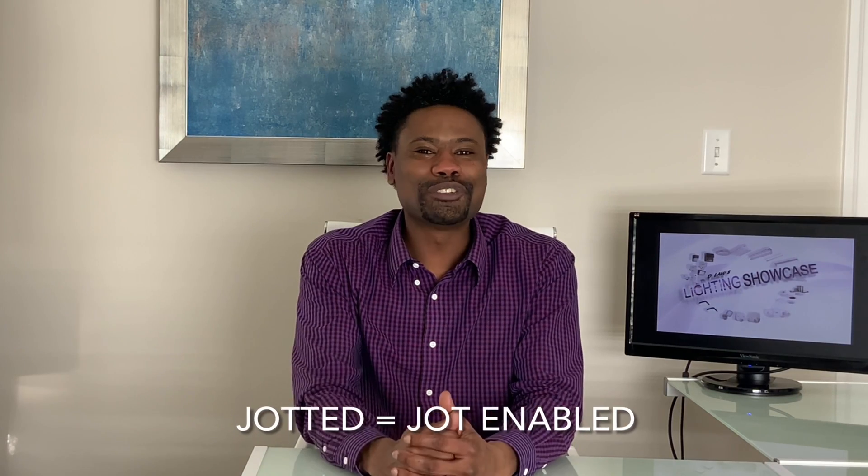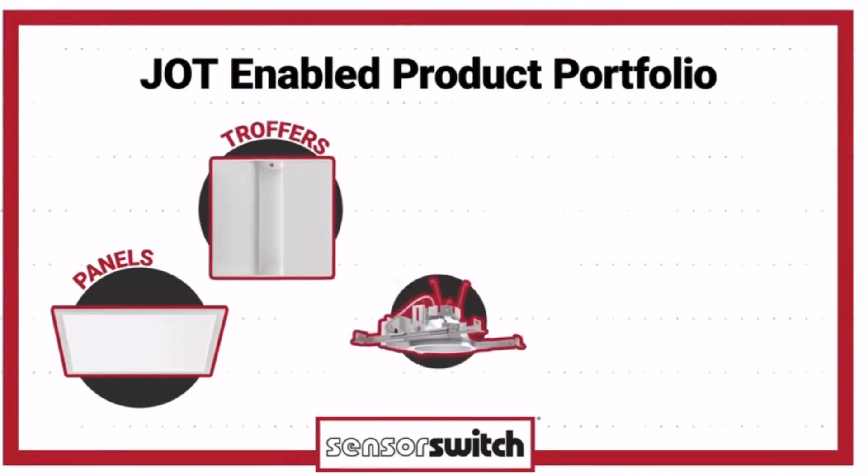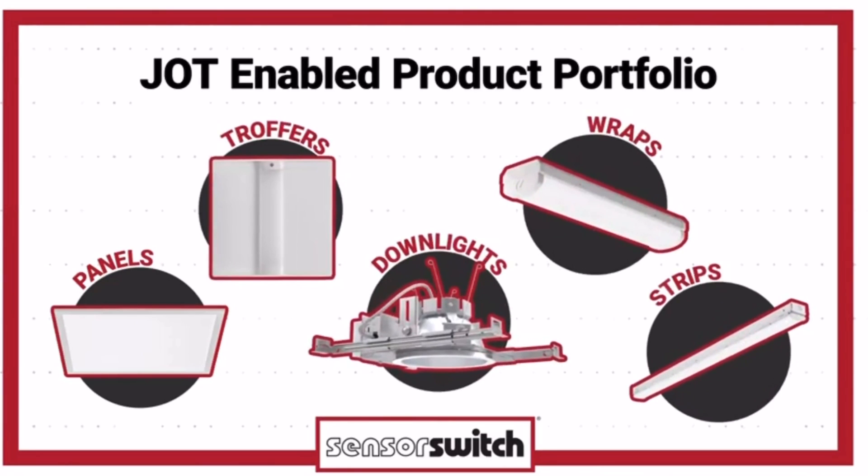We've JOT-ted all of your favorite products. I'm talking panels, troffers, panel lights, wraps, and strips.